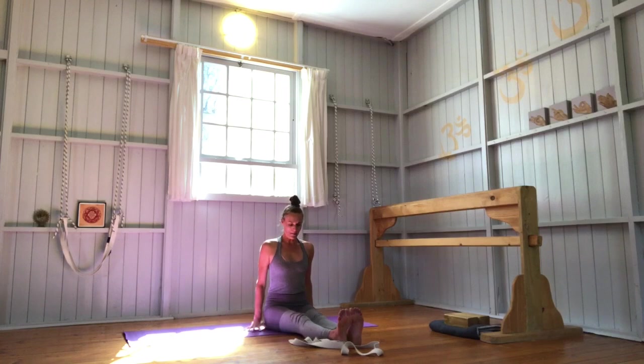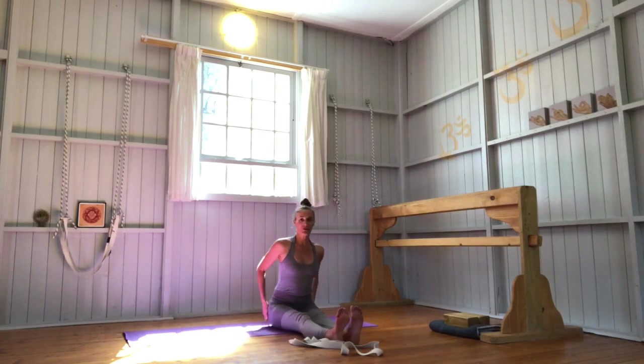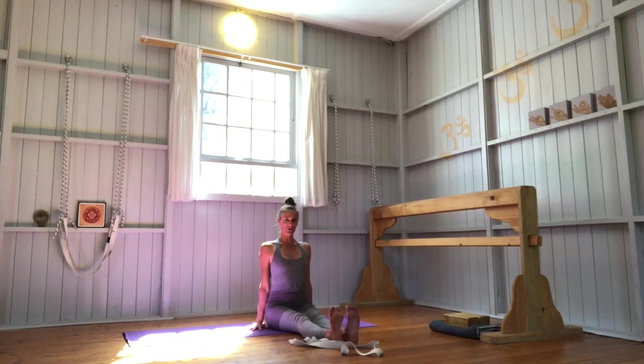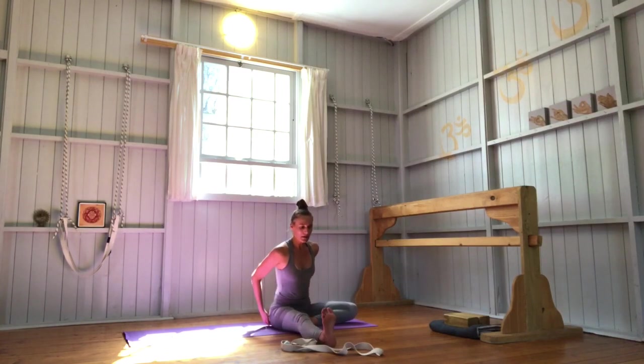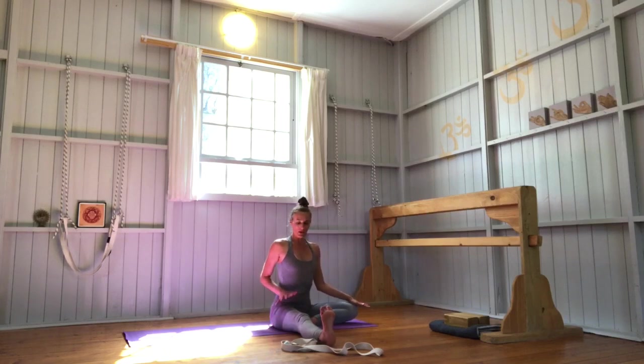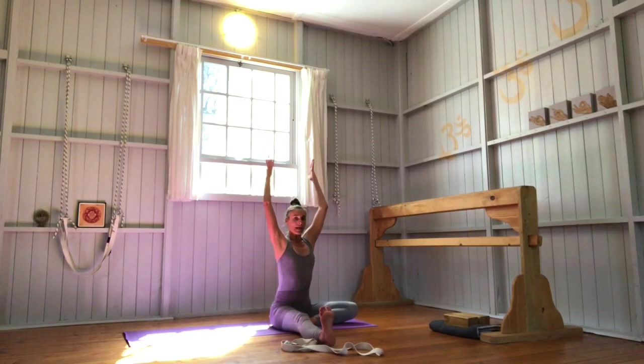Well done. Straighten both your legs, come back into Dandasana. Move your buttock flesh — feel your sitting bones press down into the earth. Now we're going to change sides — I'm mirroring you. Your left leg stays straight, bend your right knee, sole of your right foot to your left inner thigh. If you need that extra space for your sitting bones, do that. Keep your right knee pressing down to the earth, left front thigh to back thigh. Reach your arms up to the sky, lengthen especially into your middle fingers. Turn your upper body over that left leg. As you reach up with your arms, also plug your upper arms back into your shoulder sockets — opening up into the shoulder joint but also tuning back in. Lower abdomen in and up — Uddiyana Bandha.